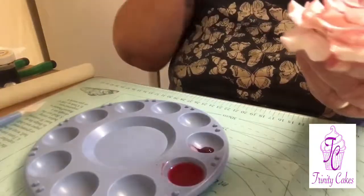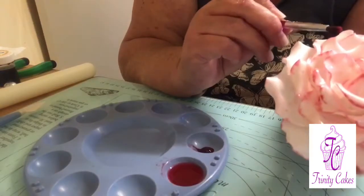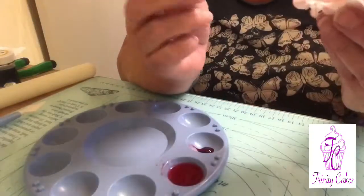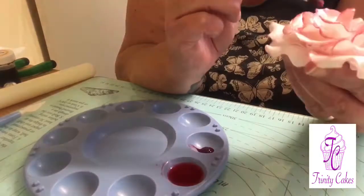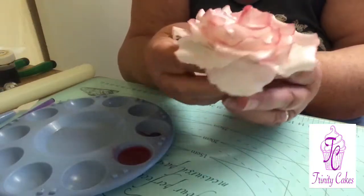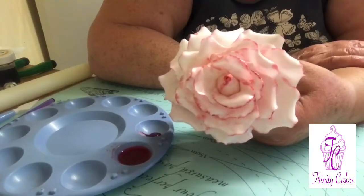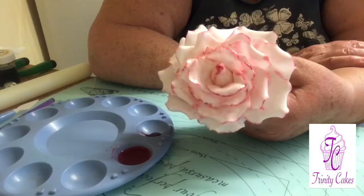I'm losing a petal there which I will glue shortly. I think that's it — so there you have it: a large open rose, looking stunning. If you'd like to see more please subscribe. If you have a go at making your own roses please place them in the comments below, tell your friends about me and I'll post again very very soon.